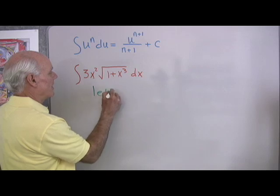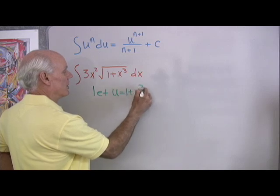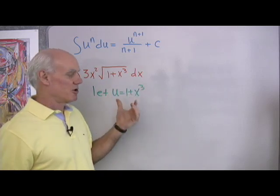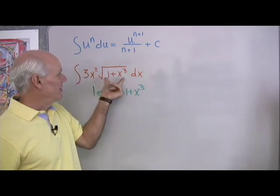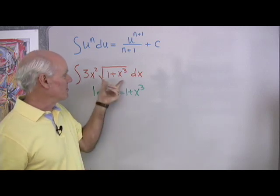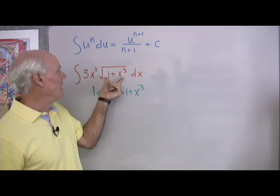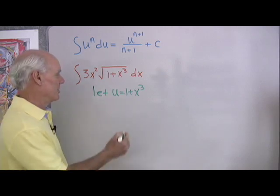I'm going to let u be equal to 1 plus x cubed. Because I have a little experience with this kind of integration, when I look at the square root term, it looks to me like u to the 1 half power. Everything else will kind of fall into place, and if I see this as u to the 1 half, then I'm thinking in terms of the power rule formula. Let's see what happens.